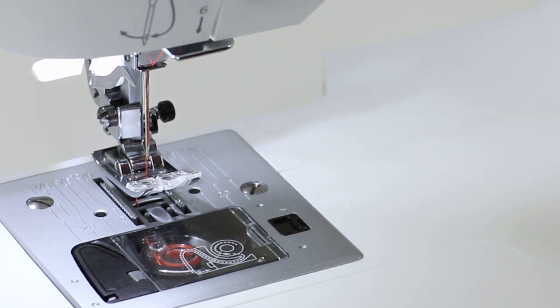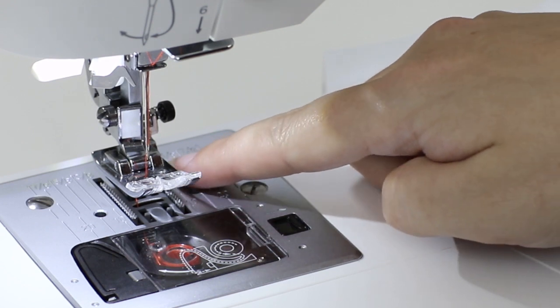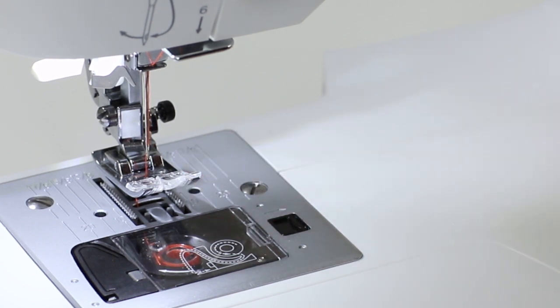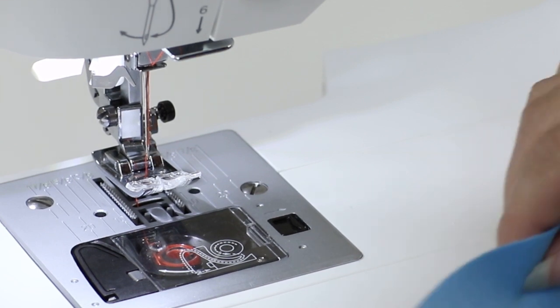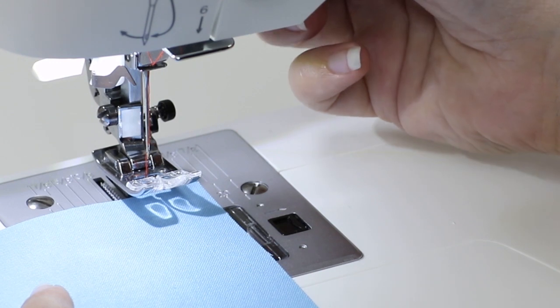Now we're ready to sew a seam. If we come over to our needle plate, we'll see a bunch of lines and measurements that say 3/8ths, 5/8ths, and 7/8ths. 5/8ths is a very common seam allowance on many projects, so I'm going to line up my fabric with the 5/8ths line and lower the presser foot.